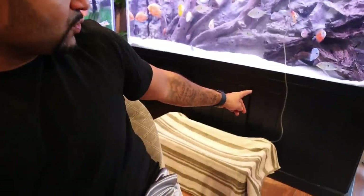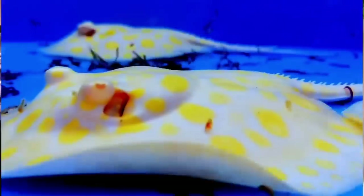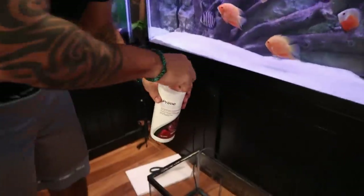So we've got Scuba the Second in quarantine. He's getting drip acclimated with water coming from the 150, and we've got a towel over the tank to reduce as much stress as possible. Since losing my last stingray, I've done a lot more research and spoken to more experienced stingray keepers. Many have told me it's not even necessary to quarantine stingrays, since stingray diseases mostly only transfer to other stingrays, not other fish.